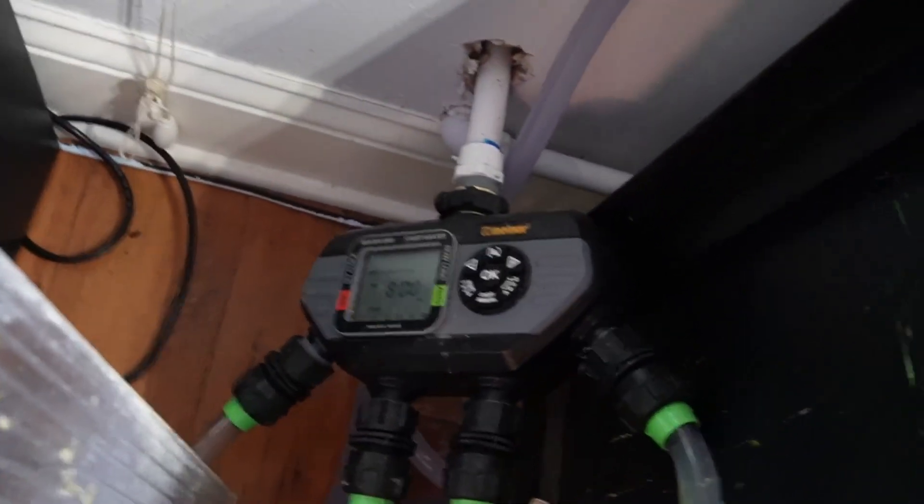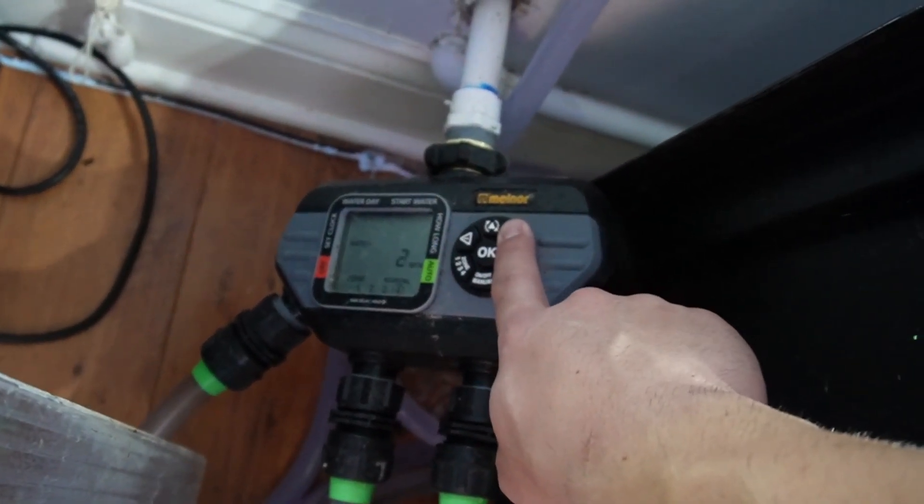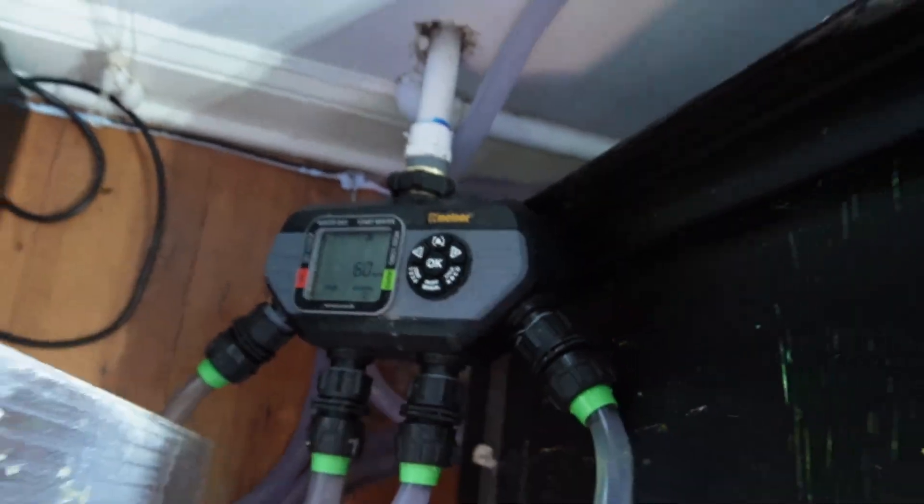We'll do a water change and then I'll feed them and explain the tank a little bit about what I'm keeping in there. When I say a water change, all I have to do is click here on zone four, push it a bunch, and we'll probably do like 60 minutes' worth — which isn't actually a lot of water on a 90 gallon tank, but just a small water change to help clear it up a bit. The tank has finally cleared up.